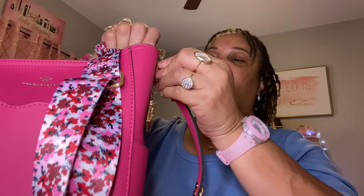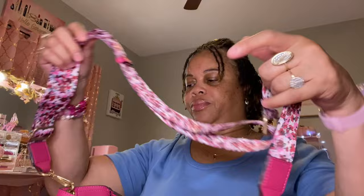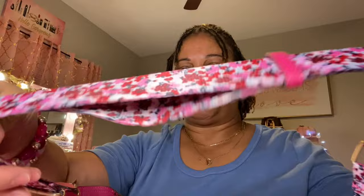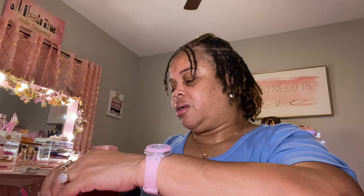Here it is — I thought it was so pretty. I think I had it fastened on here wrong, the reason why it was acting like that. Okay, let me put it on here the right way. This is the strap they're calling the webbing strap, right here. It is so pretty. It's adjustable — I just love the pretty colors on here, the pink and red.